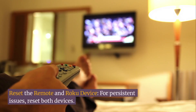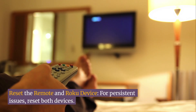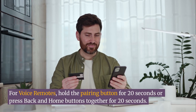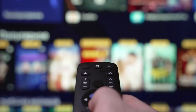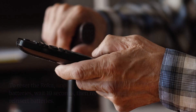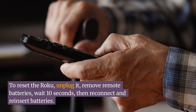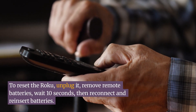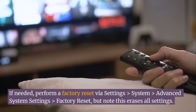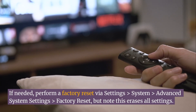Reset the remote and Roku device. For persistent issues, reset both devices. For voice remotes, hold the pairing button for 20 seconds, or press the Back and Home buttons together for 20 seconds. For simple remotes, remove and reinsert batteries. To reset the Roku, unplug it, remove remote batteries, wait 10 seconds, then reconnect and reinsert batteries. If needed, perform a factory reset via Settings > System > Advanced System Settings > Factory Reset — but note this erases all settings.